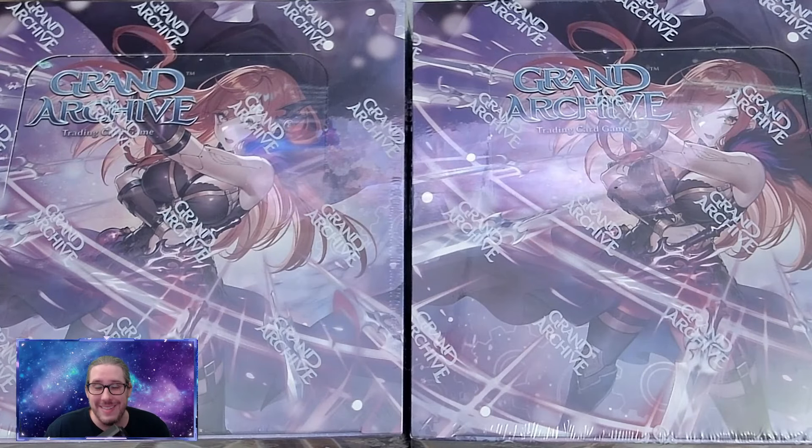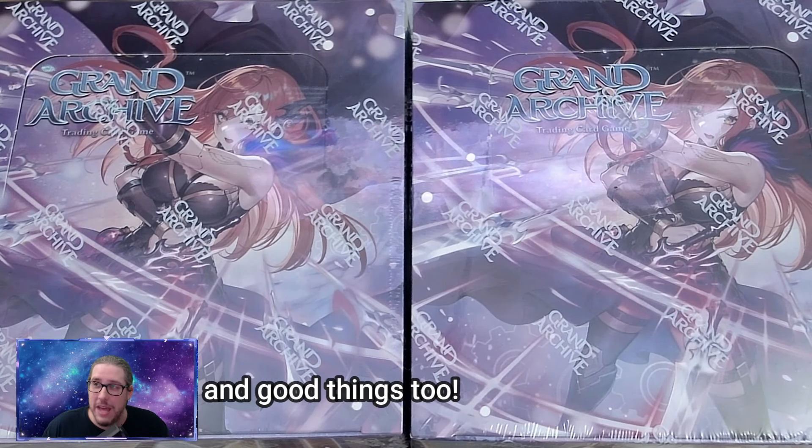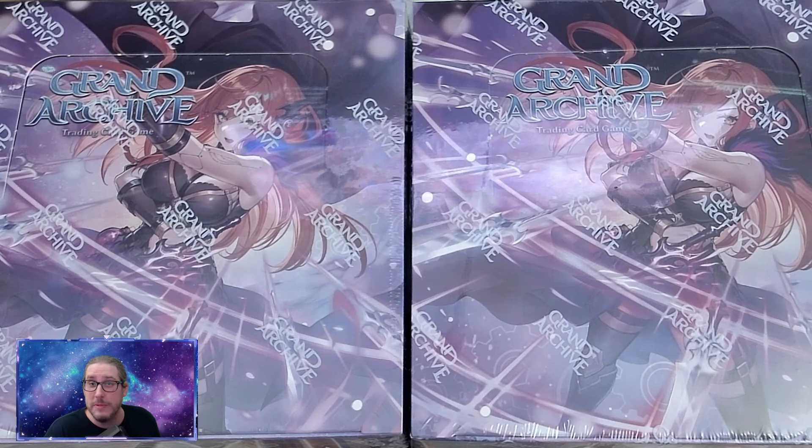Cosmic here. Welcome back to the channel and today we're going to talk about Grand Archive. I have to be fully transparent up front — I've been following the game for a year, had a lot of negative things to say about it, and a lot of this video is honestly motivated by the fact that Flesh and Blood did a product so bad by comparison, and Weaves of the Shore — which I still hate that name — did something so right that I felt it was finally time to give it a chance.